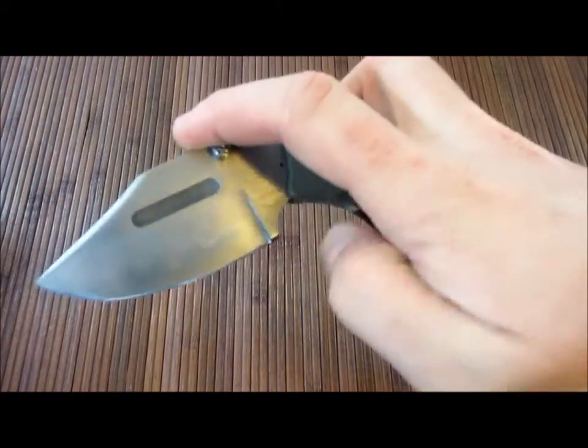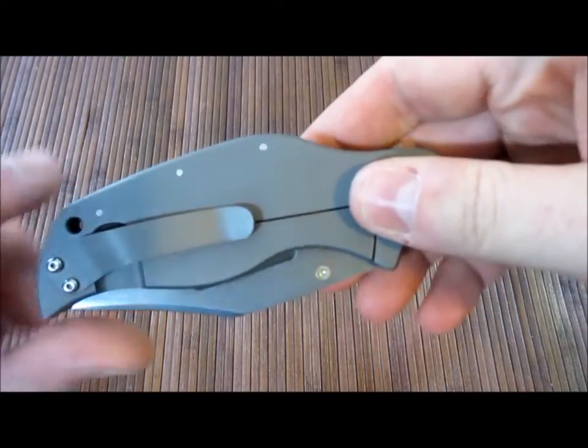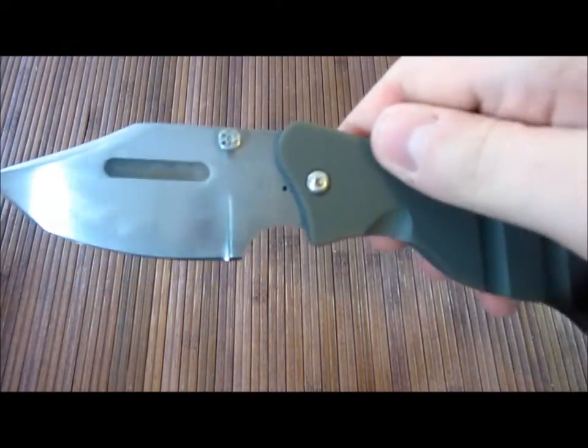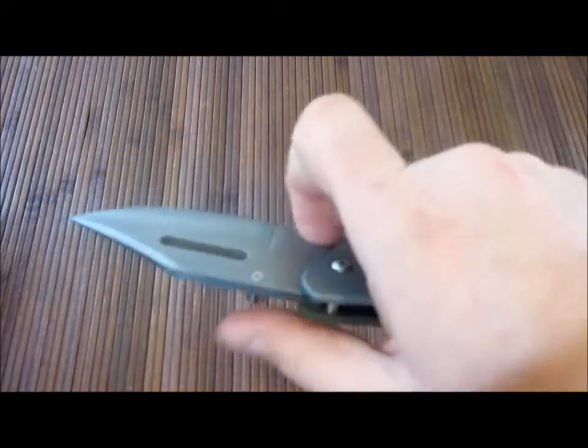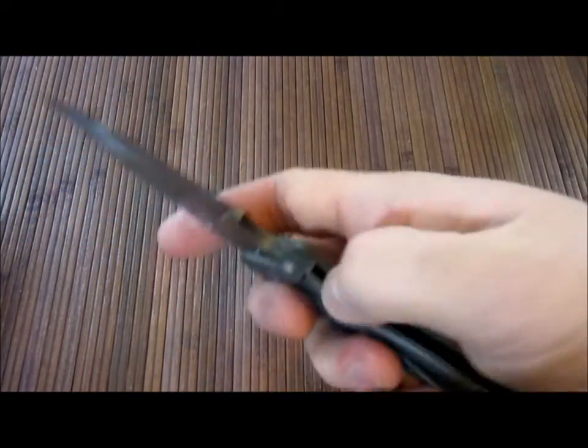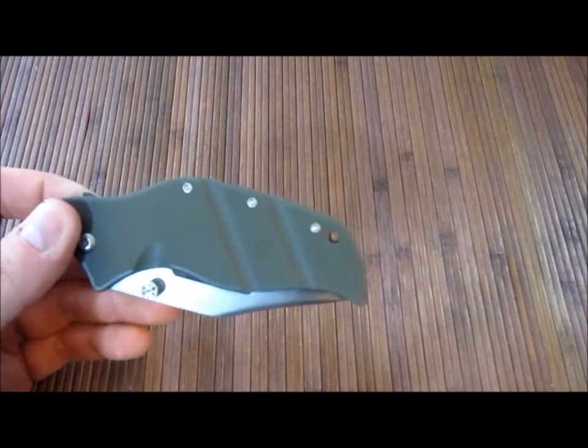Other than that, this is a utilitarian, meant-to-be-carried knife. This isn't a pretty spectacle-type piece — it's a well-made, comfortable, useful blade that should go in your pocket and be carried around. Which I would do, but I'm carrying my Strider instead.